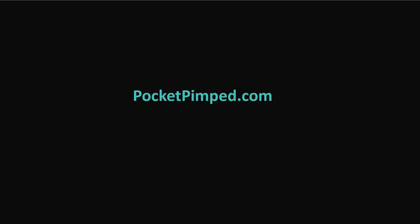This video is brought to you by Pocket Pimp. We hope you learned something. If you have an idea for a good video, feel free to email us at pocketpimp.gmail.com and we'll be happy to make a video for you.